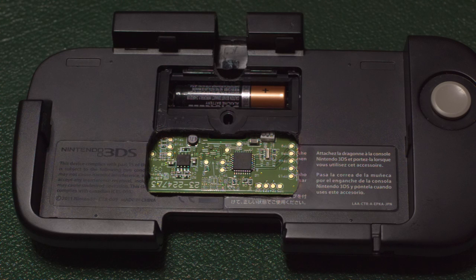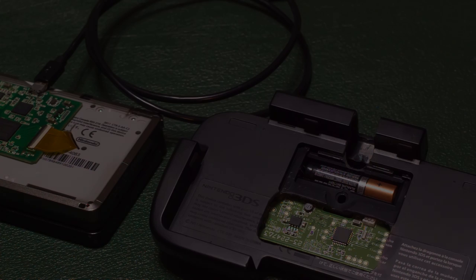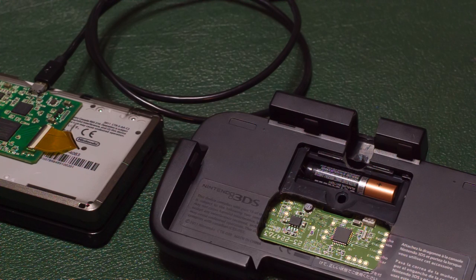Sadly, this is the only way to make the CirclePad Pro work with the 3DS capture board. The 3DS capture board is actually external, not internal, so what that means is we have to make room for the capture board to actually sit on the CirclePad Pro.